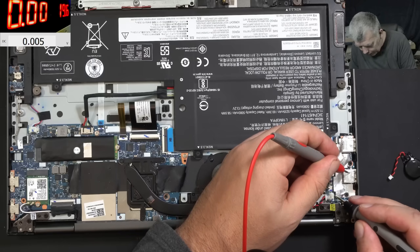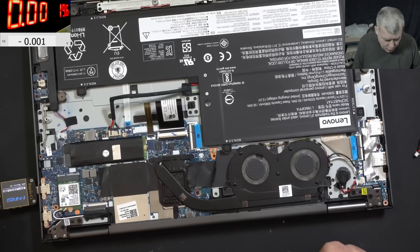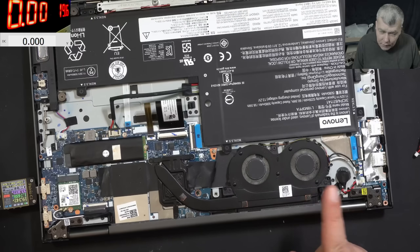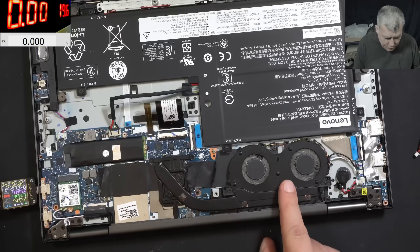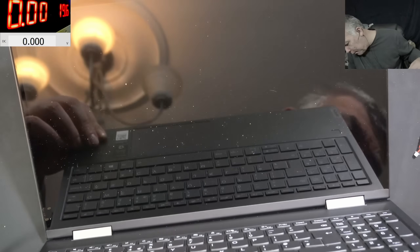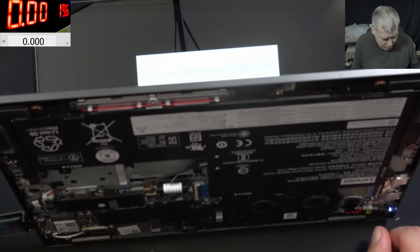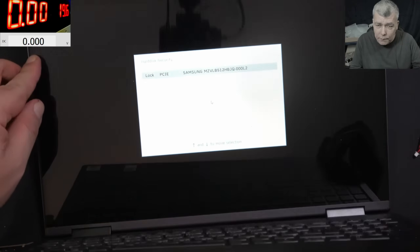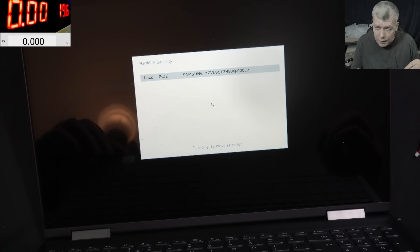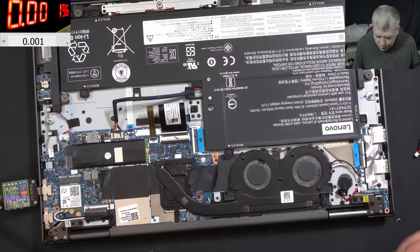The battery voltage is 2.9 volts - perfect. Let me plug the charger now. Taking 1.7 amps. The fans are not spinning because we didn't unplug the battery. Let me power on the laptop. Pressing the power button and the laptop is coming on - you can see the keyboard backlight. It's asking for the SSD password - that's fine. Power off. All good - charging fine, everything fine.